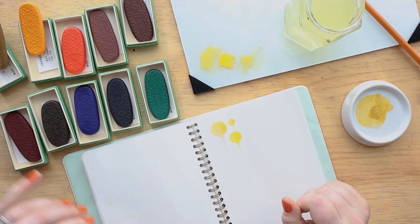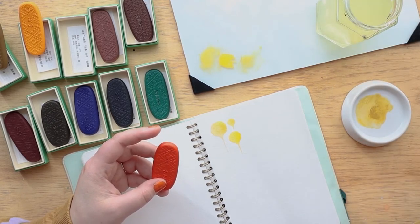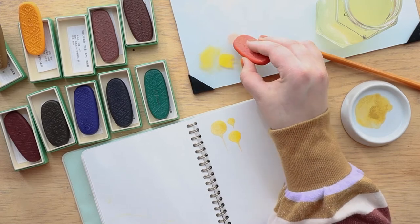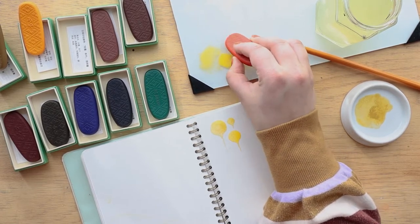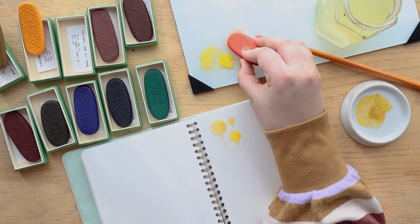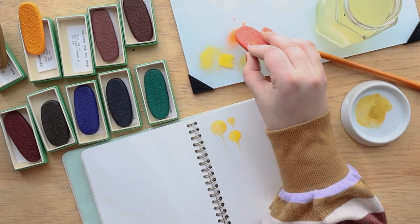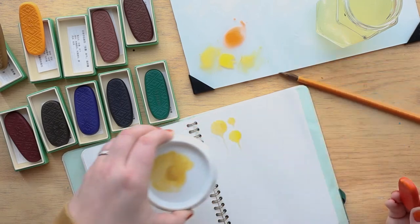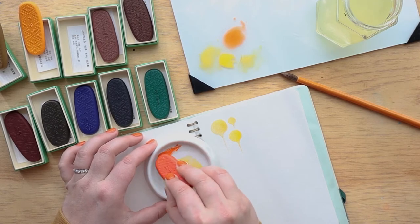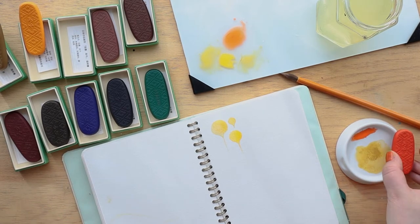I think this next one is Vermillion — or it might be an orange, I don't remember. I kind of want to put it in the inkstone actually. This is just really fun to me. I wonder if it would activate better on the inkstone — like it's fine, but I'm wondering if it would release more pigment if I did it on the inkstone. And yes, it definitely does. I think I probably should be using the inkstone because it's definitely giving me more pigment. You're definitely just supposed to use it on the inkstone and not just the glass palette.